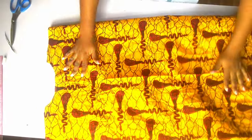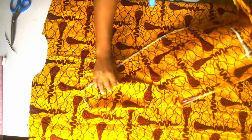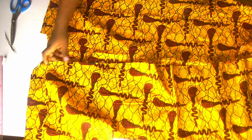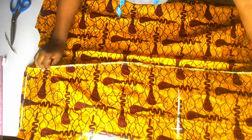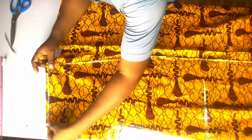We are done cutting. This is the face of the back piece. I'm going to place the face of my front piece right side facing the right side, wrong side facing wrong side. We are going to join the shoulders together.